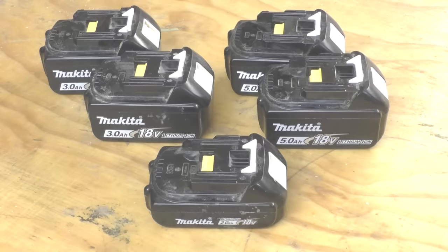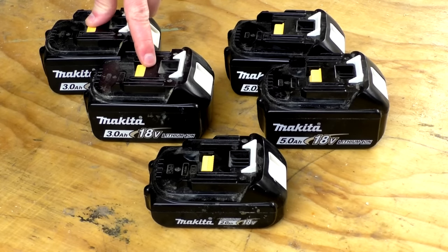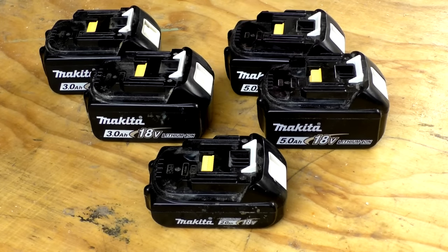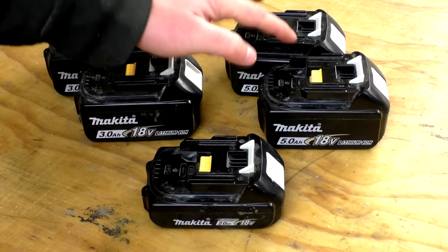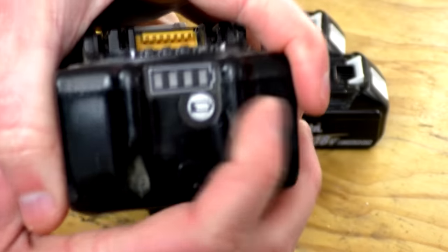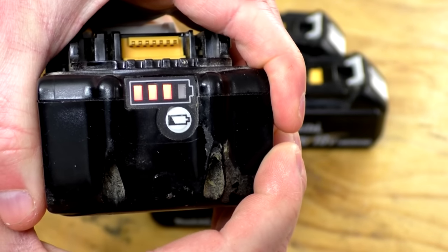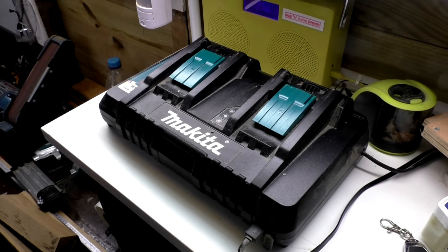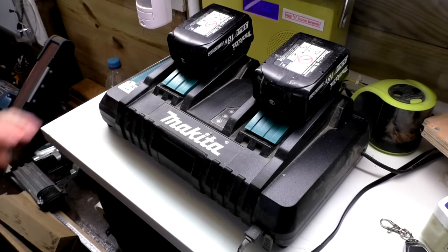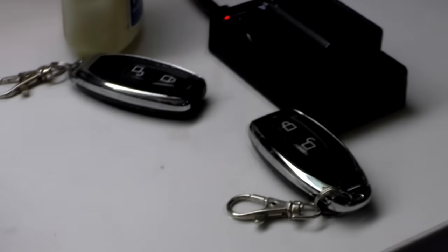Here are the batteries I use: two 5 amp batteries, two 3 amp batteries, and one 2 amp battery. The 5 amp batteries I use on more power-hungry tools like the circular saw and random orbit sander, while the 2 amp battery is great on the drill as it's lightweight and the drill doesn't eat through batteries. The larger 5 amp and 3 amp batteries have a built-in charge indicator — a really useful feature — though the 2 amp doesn't. My charger is a dual charger, model DC18RD, which is fan-cooled but not particularly noisy. It also has a USB socket, which I use to charge my camera batteries.